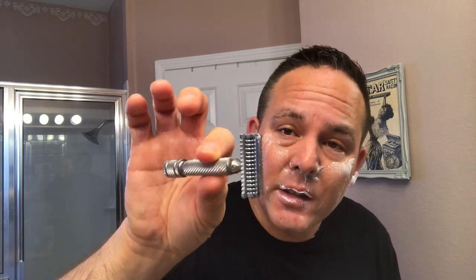Great design, great touch. No nicks at all whatsoever — well, actually one right there. I had a cut here recently and I just keep hitting it sometimes, but other than that, great first pass. Let me go ahead and rinse my face and I'll be right back.